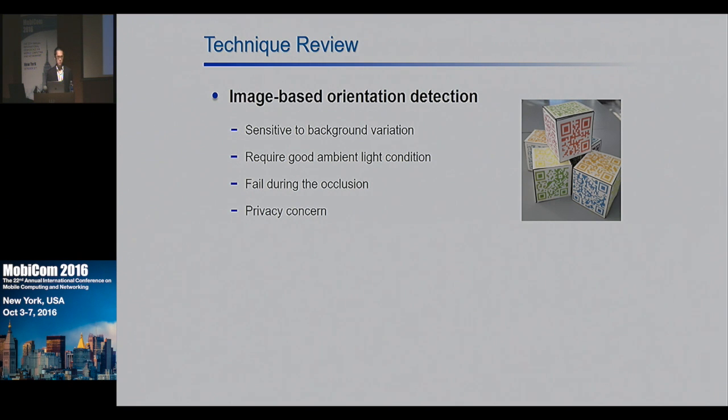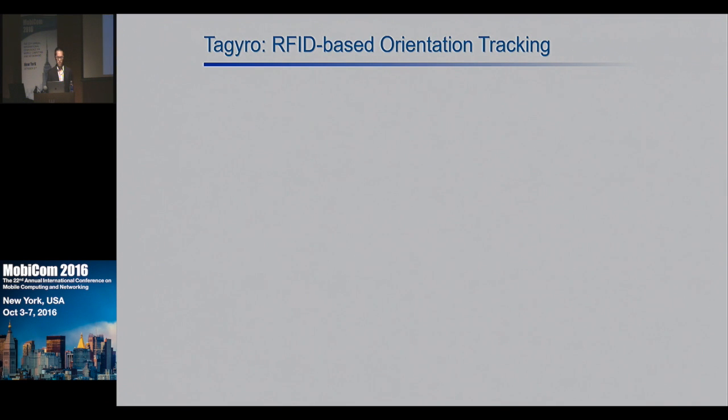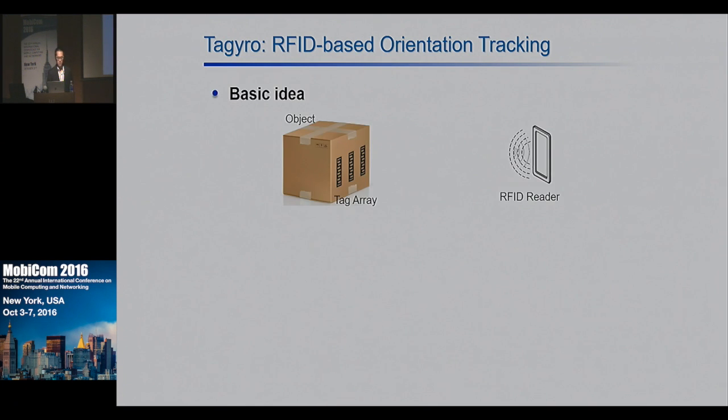To address these limitations, we propose Taguro, which is an RFID-based orientation tracking system that uses phase information. The basic idea is to attach multiple tags to the object and use an RFID reader to find out the orientation of the object that the tag array is attached to.